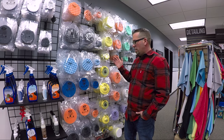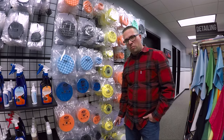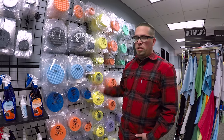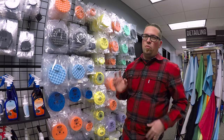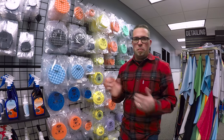We've got them in a 6-inch backing plate, we've got 5-inch backing plates, and we've got 3-inch backing plates — that way you can pick and choose what's best. And all of these are designed to work together with each other, so hopefully you won't have any of those sticky issues where some pads don't like to stick to other people's backing plates.